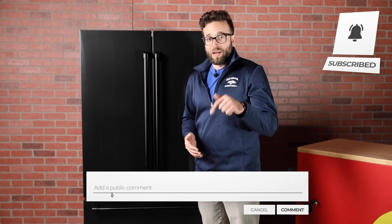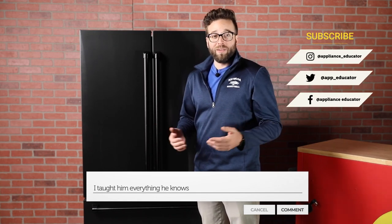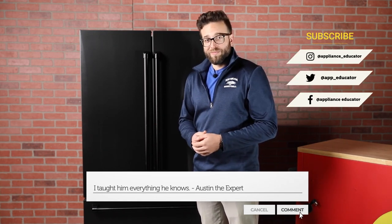Thank you for watching. If you like this video, leave a like. If there are any products you want us to review or look at more intensively, please drop a comment below or reach out to us on social media — we're basically everywhere. Thanks again for watching.